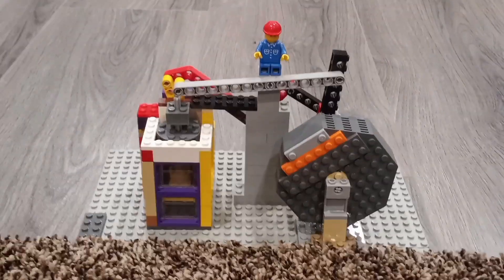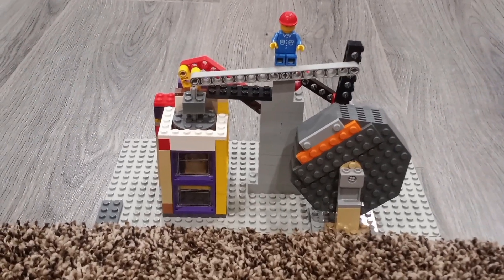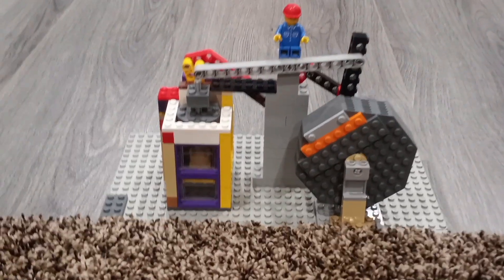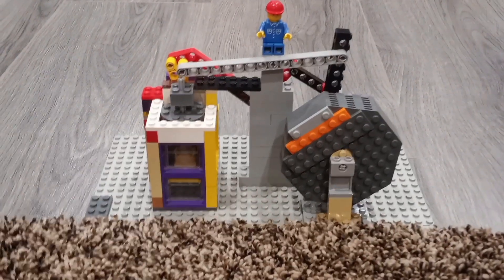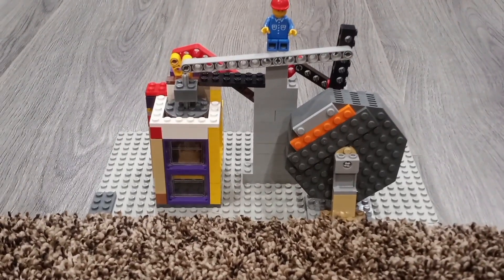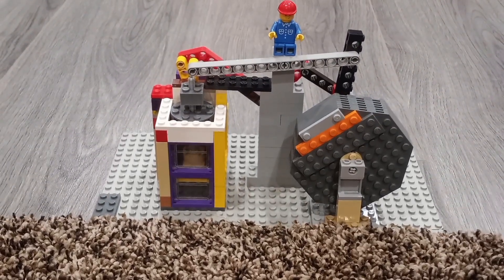Hello guys, this is JC here back with another LEGO engine. I know I've probably maybe said that's just gonna be the last engine, but I like experimenting, so I thought I'd give this a shot of making a double-acting steam engine.